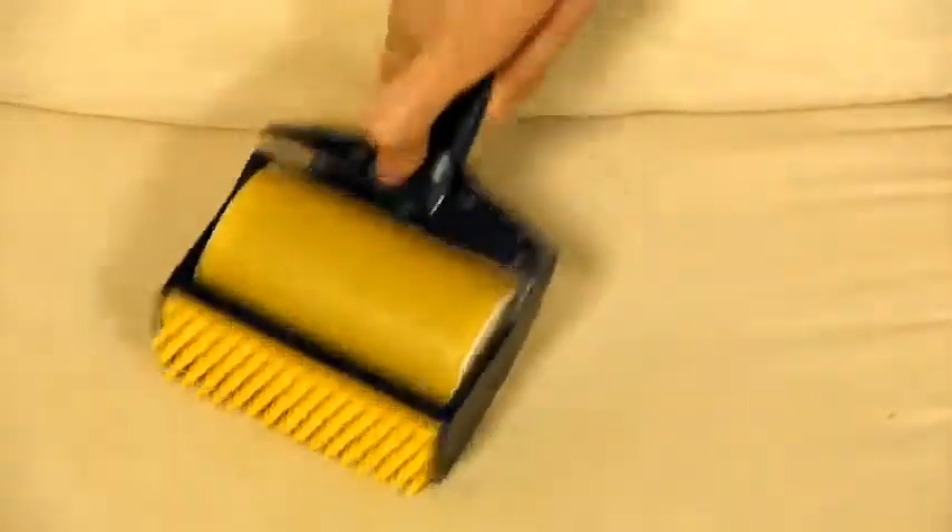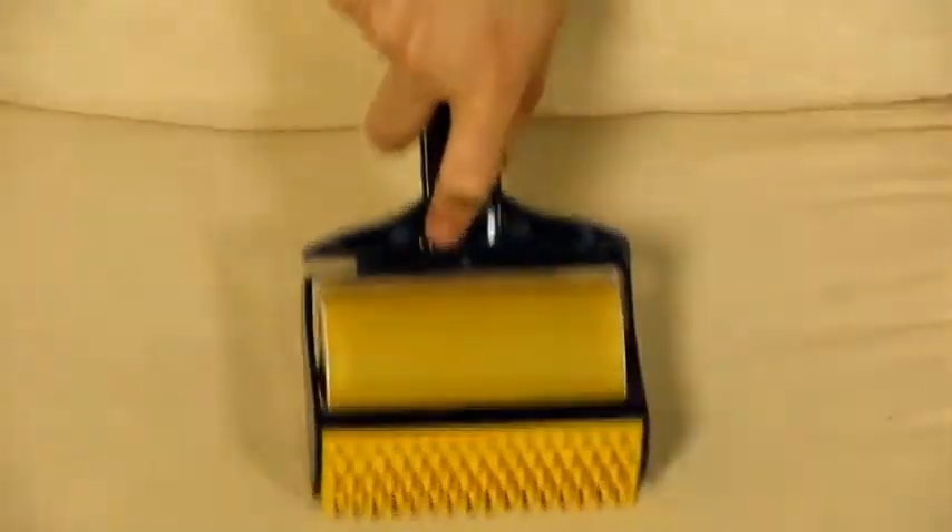Let's give it a go on one of their favorite spots. It rolls well, picking up hair at least as much as the adhesive pet hair removers.